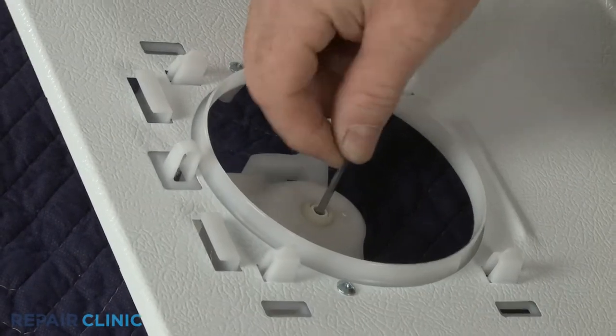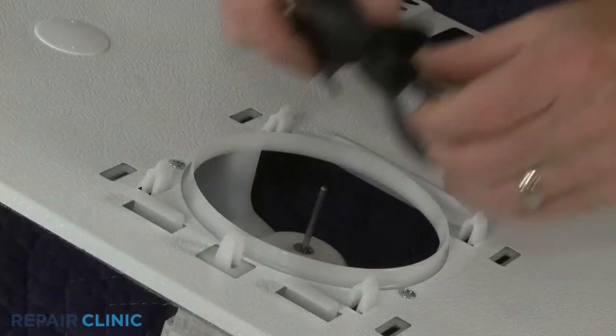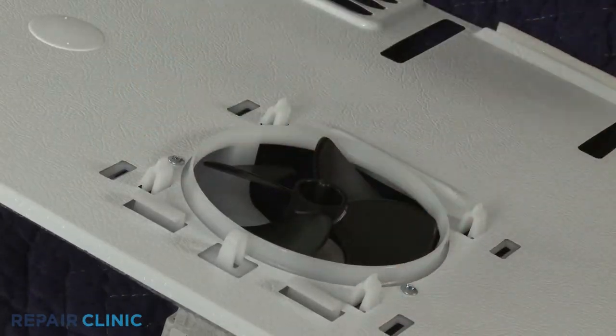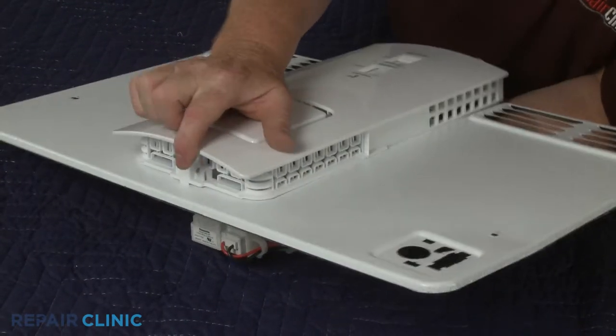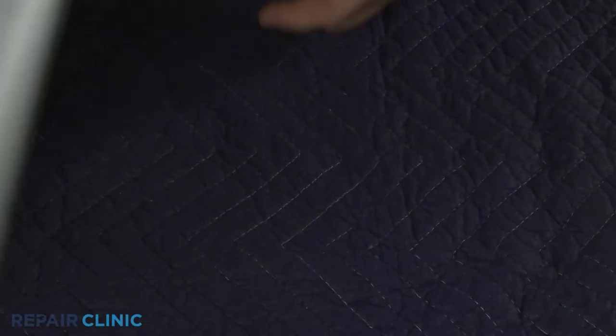Slide the washer onto the motor shaft, followed by the fan blade. Re-align the four air damper control tabs with the slots in the cover and slide down to lock it into place. Replace the retaining rings to secure.